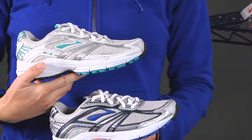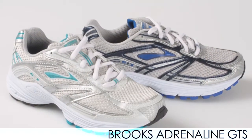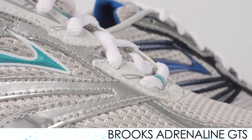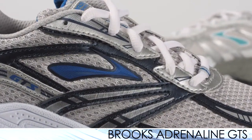We also have some new kids shoes from Brooks — this is the Brooks Adrenaline Series. It offers great support for your children, a nice cushioned feel and ride, and a good breathable open mesh. Check those out for your kids on our site.